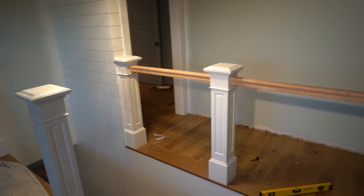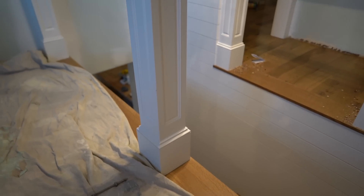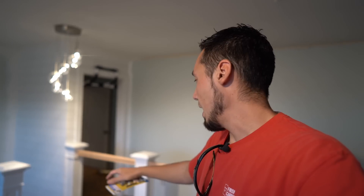Hey, what's up? Welcome back to the channel. In this video, I'm going to be showing you how I chose to fasten my handrails to my Newell post. If you remember, I built these Newell posts several videos back. I finally trimmed them out and got them sprayed. Did a lot of other things to this staircase setup and I'll show you some of that as we go.